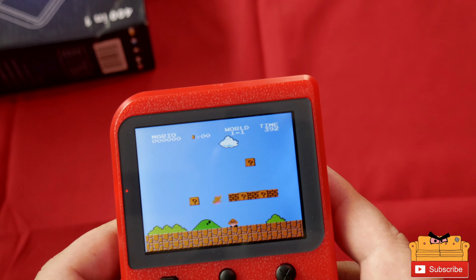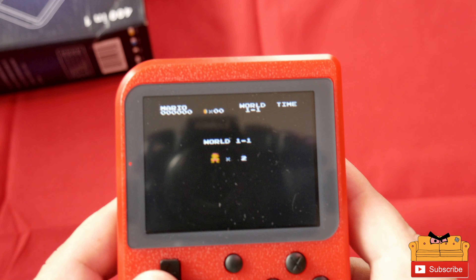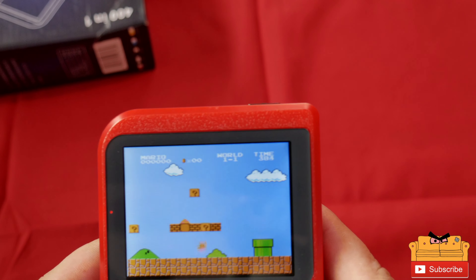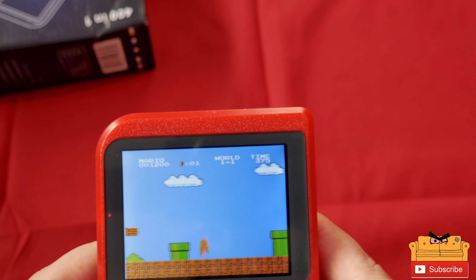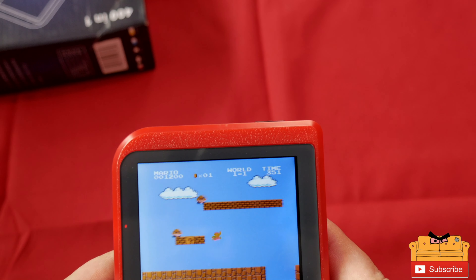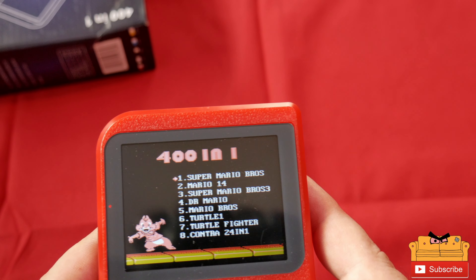Not bad. I am playing through my camera so it's a little hard to see. The d-pad feels good but there's a little lag on everything — it's a little hard to play with that lag.